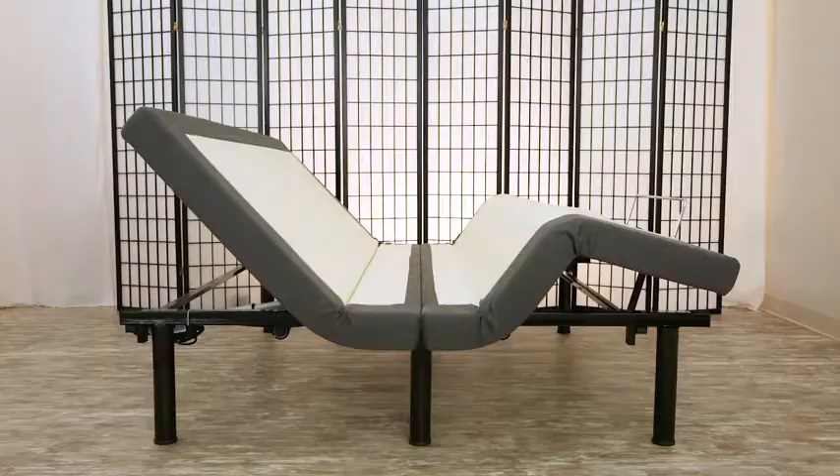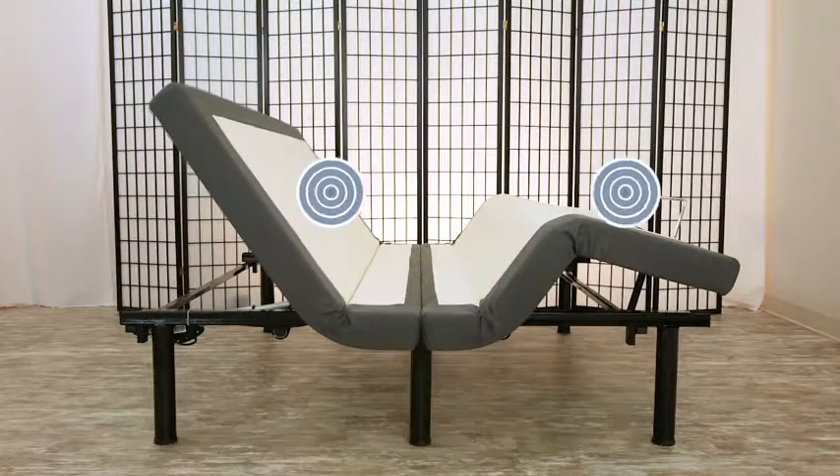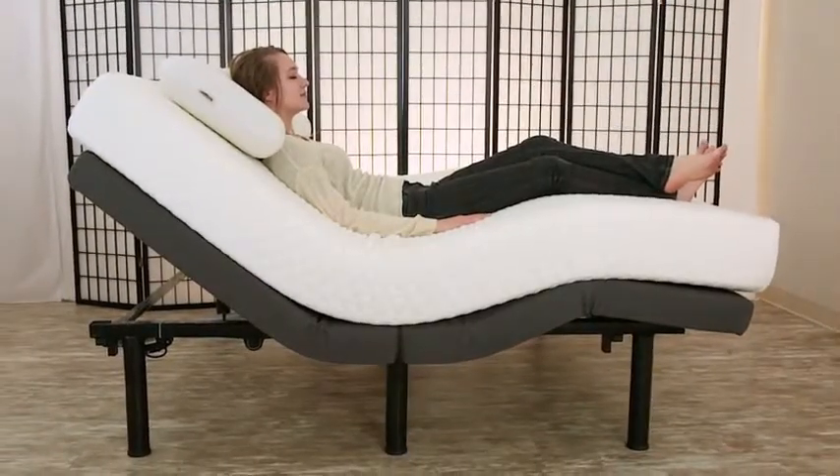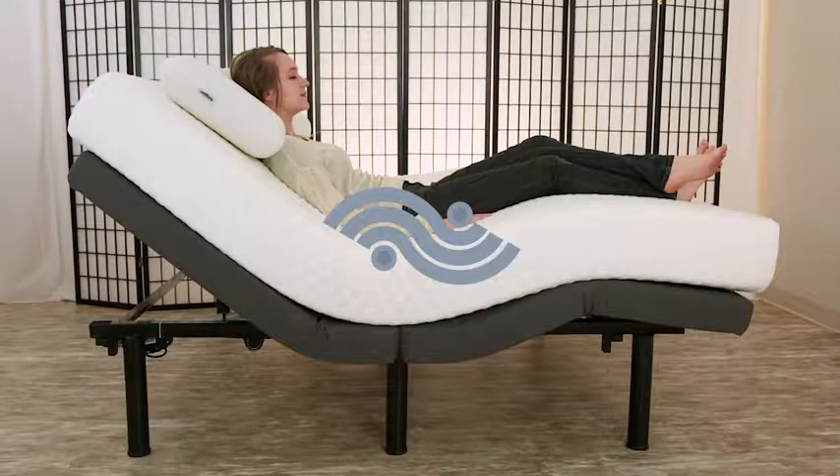Let your bed work for you and free yourself from aches and pains with signature dual massage options. Choose from three soothing settings: Constant, Pulse and Wave.